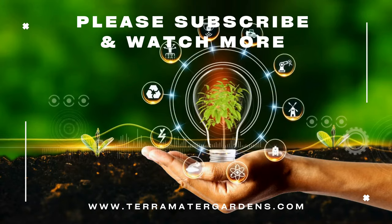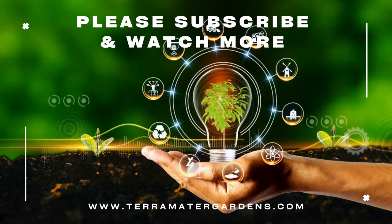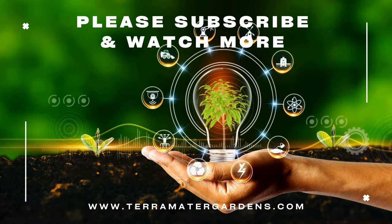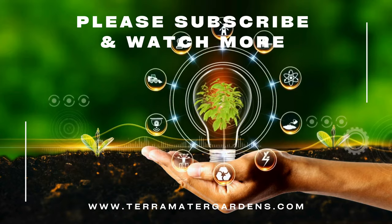Dieffenbachia Camouflage is primarily used as an ornamental plant due to its striking foliage and ease of care. While it doesn't have medicinal uses, its air purifying capabilities make it a valuable addition to homes and offices.